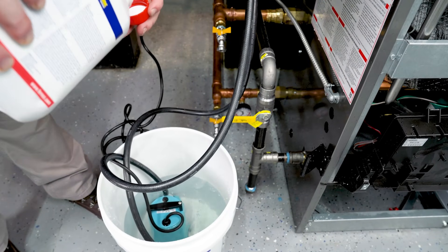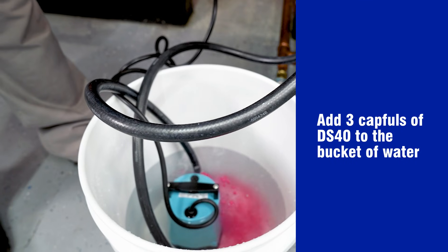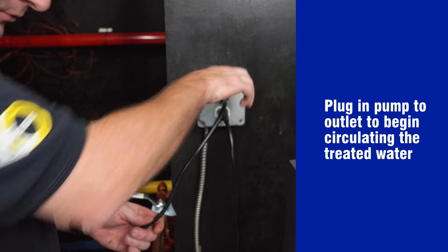Fill the bucket with three gallons of water. Add three capfuls of DS40 to the bucket already filled with water. Plug the pump into an electrical outlet to begin circulating the treated water.